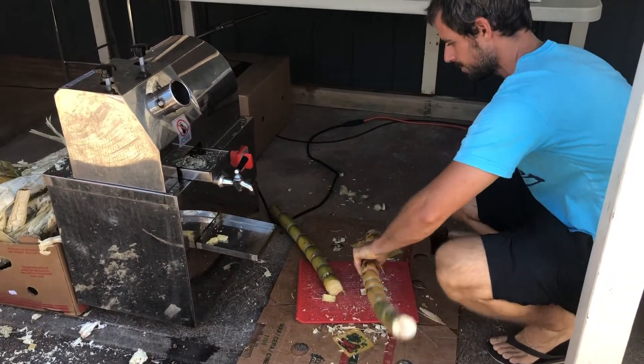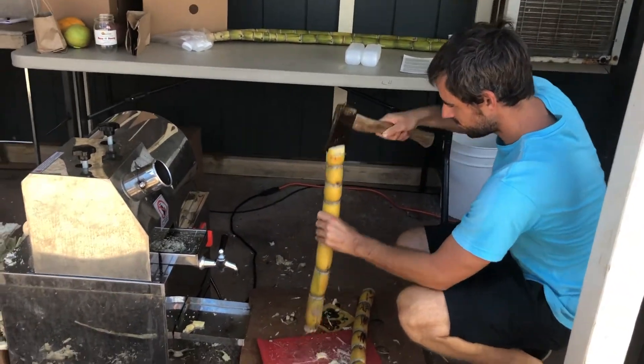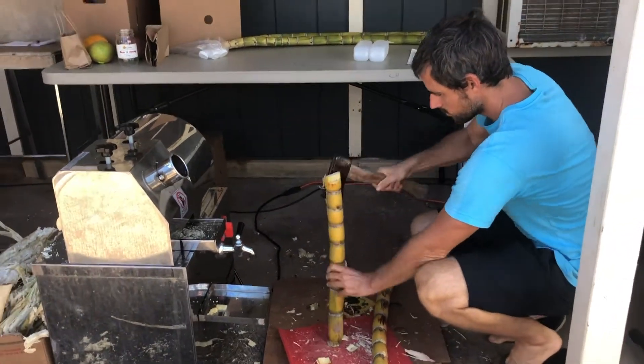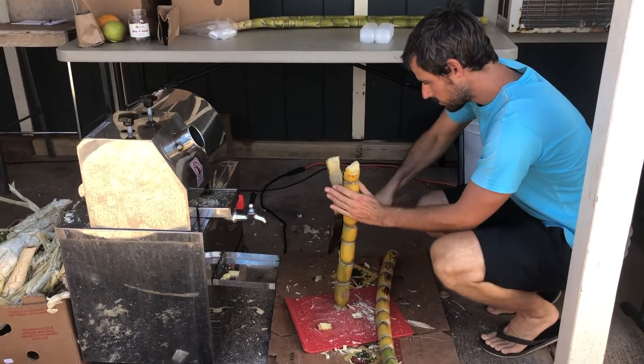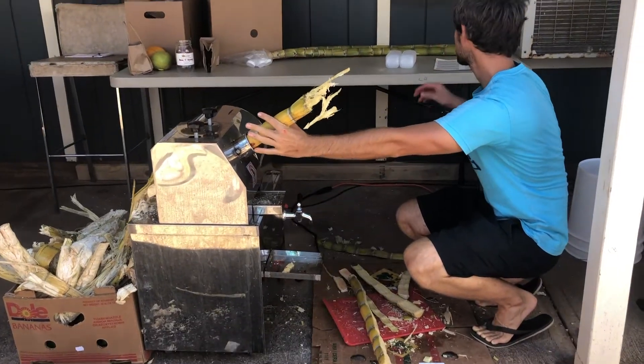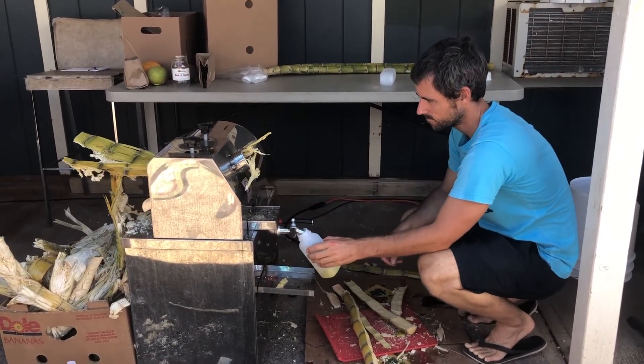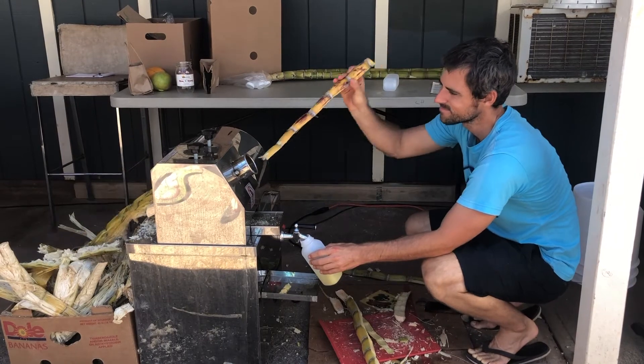What he is cutting may seem like bamboo, but it's actually sugarcane. As he puts it through the machine, it squeezes out all the juices and he collects it down there in the bottle, just like the one we just bought.